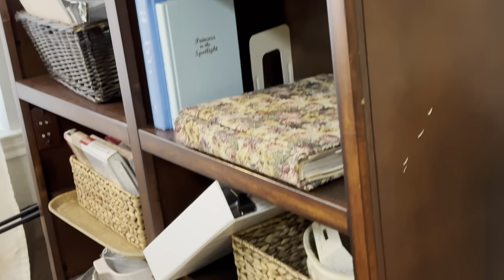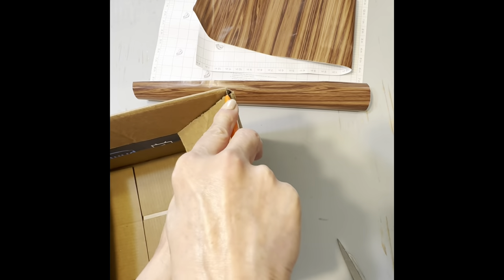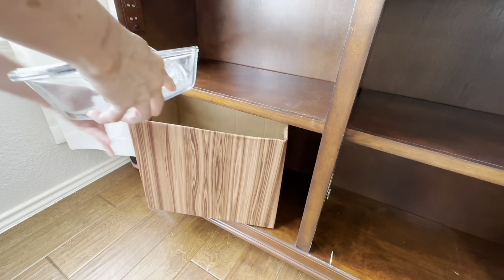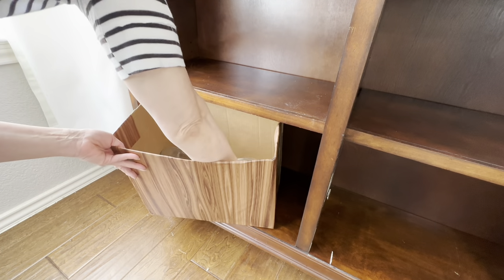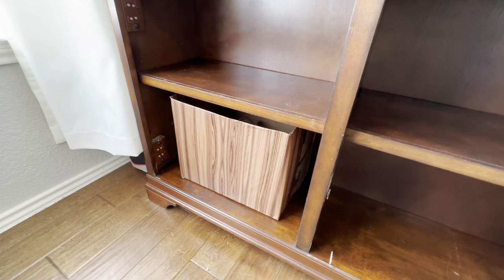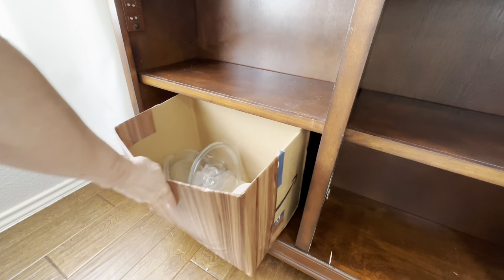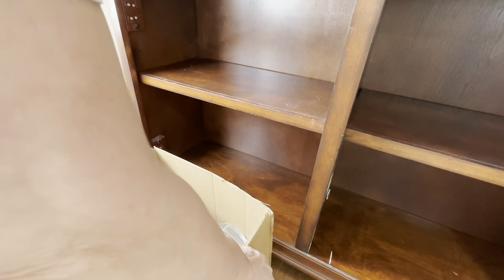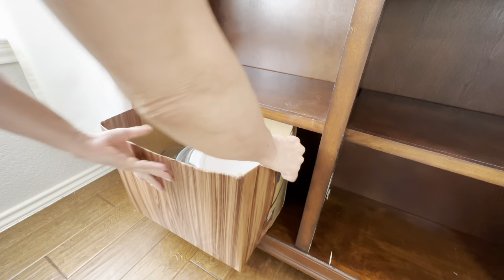These open bookshelves are beautiful but they had become catch-alls for all kinds of clutter like photo albums and extra serving pieces. The perfect storage piece does not have to cost you any money — I found a cardboard box that fit perfectly in the space and covered it with that wood grain contact paper from Walmart. Now I have a hidden compartment for all the serving pieces that I don't use on a regular basis and that won't fit in our kitchen cabinets.